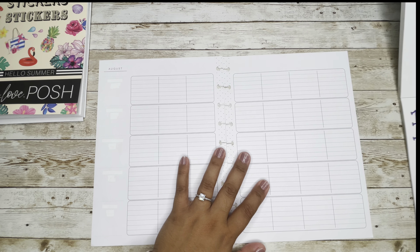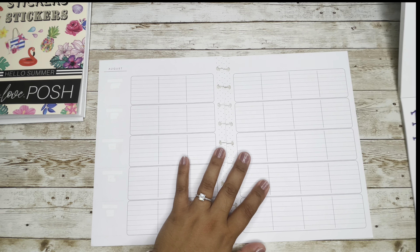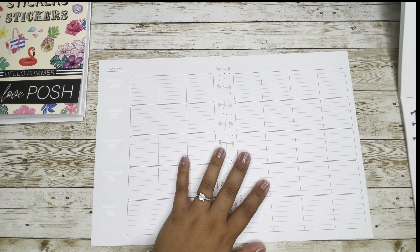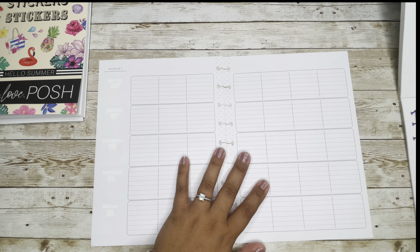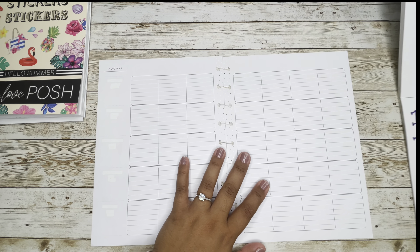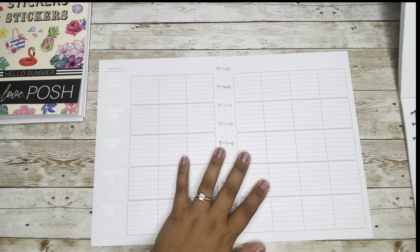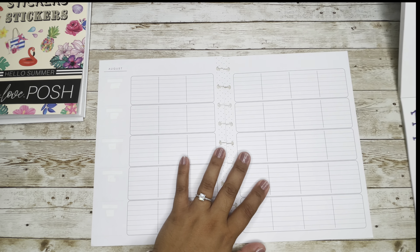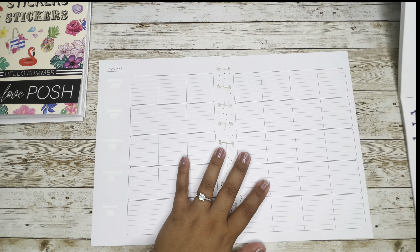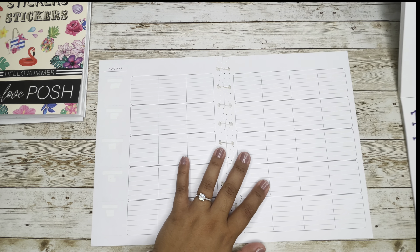I don't have days of the week stickers — I know they're going to be too long — so I am going to write and abbreviate them. Instead of writing Monday, I'll write abbreviated versions. Let me write it like this. I have my tumble brush marker.